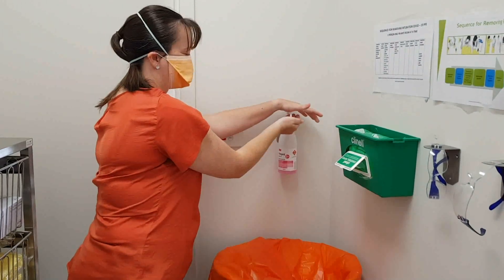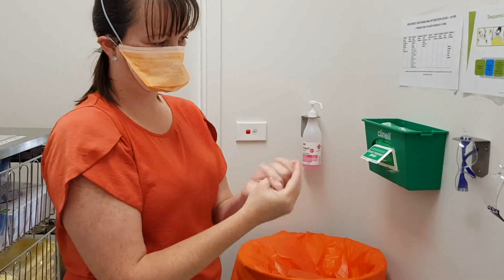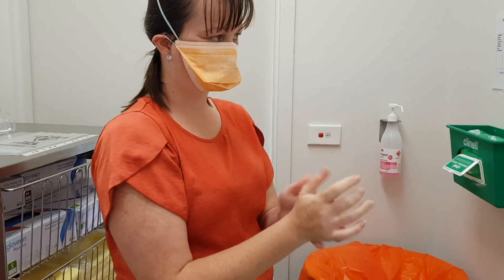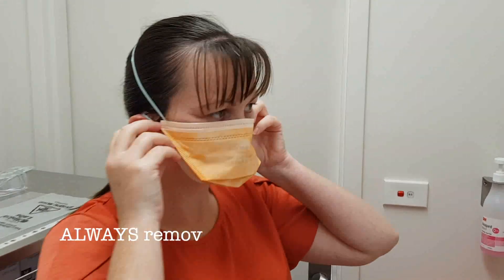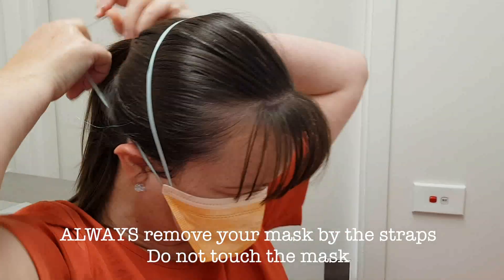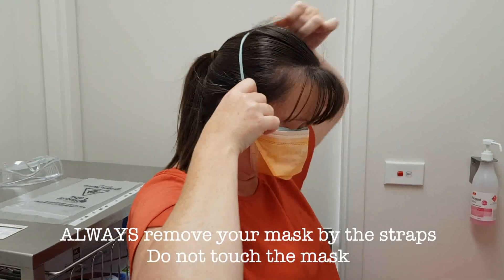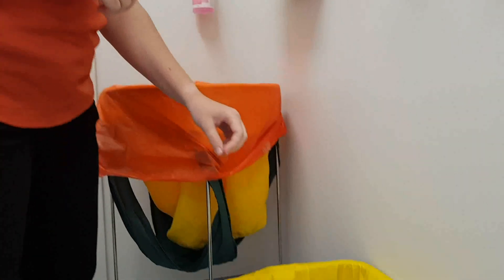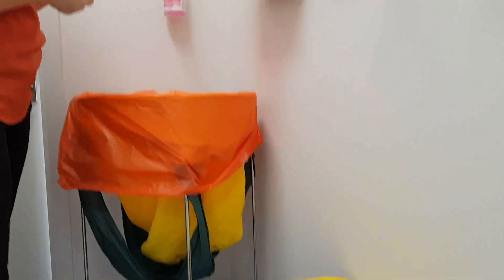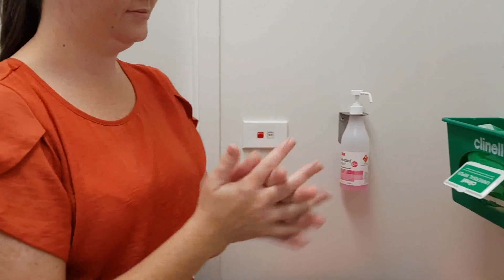Attend your hand hygiene again before you go to remove your mask so that you don't contaminate your face. Always remove your mask from the straps at the back of the head, not touching the front of the mask at all, which may be contaminated. Discard all PPE into clinical waste and then attend hand hygiene again at the end.